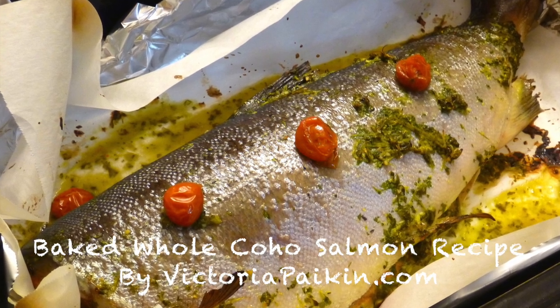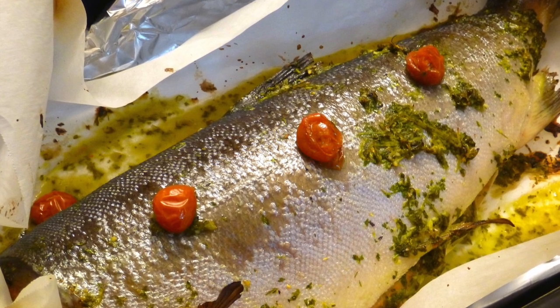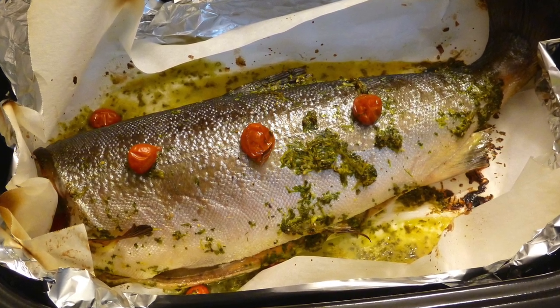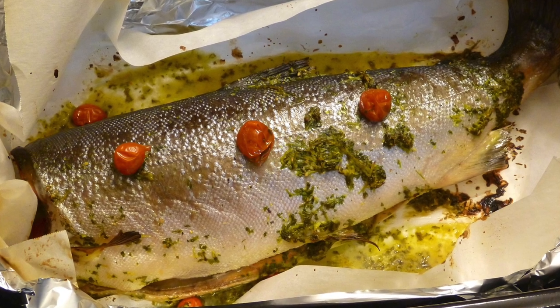Hi everyone! Welcome to victoriapacking.com and today we are going to make whole salmon. I bought it frozen and defrosted and it's absolutely amazing wild coho salmon. Something really, really good. So I hope you enjoy the idea and stay tuned.